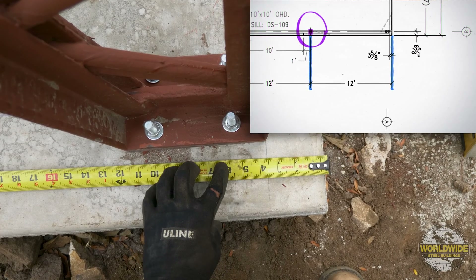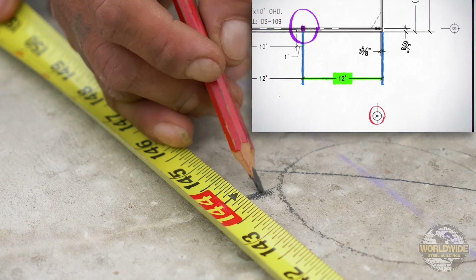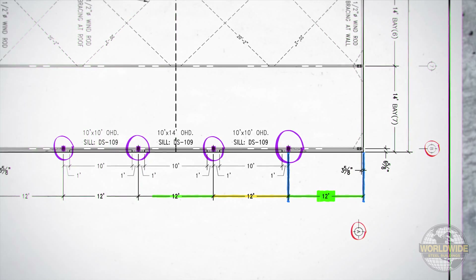In the example shown, the first end wall column is 12 feet 0 inches from the edge of concrete slab at grid A along grid 8. Each end wall column after this will be measured from center line to center line of column.